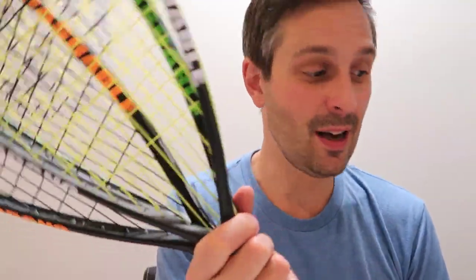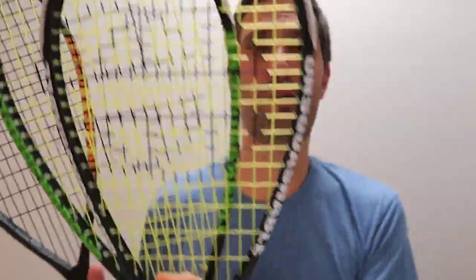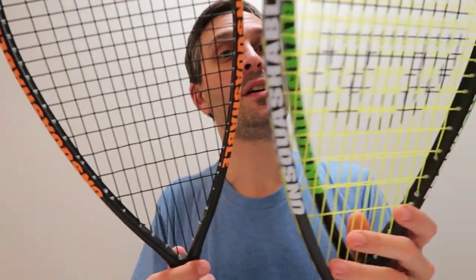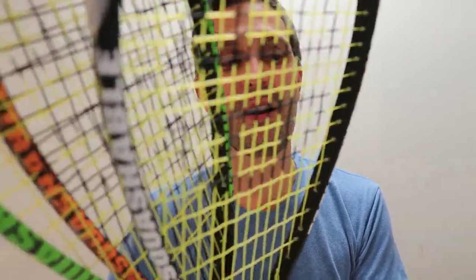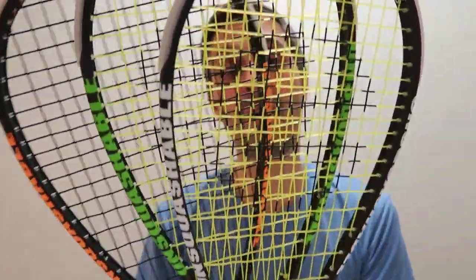The all-in weight on these rackets was very similar. Both the Jahangir and Y-Tech Pro were 155 grams, and the Willstrop was 153 grams — so pretty much the same. The balance on all three was quite headlight at 34.5 cm, except the Willstrop was just slightly lower, around 34.25 cm. So they're all quite headlight and fairly light overall.